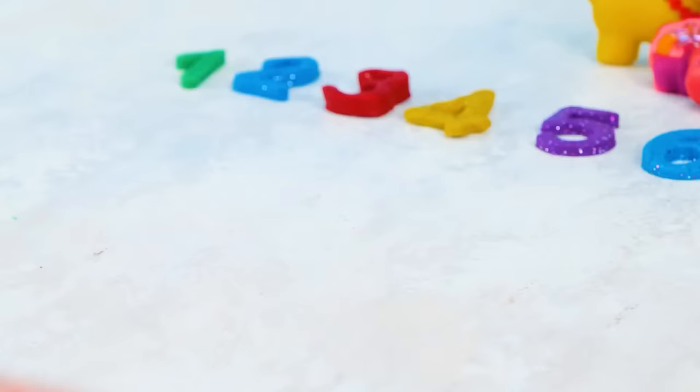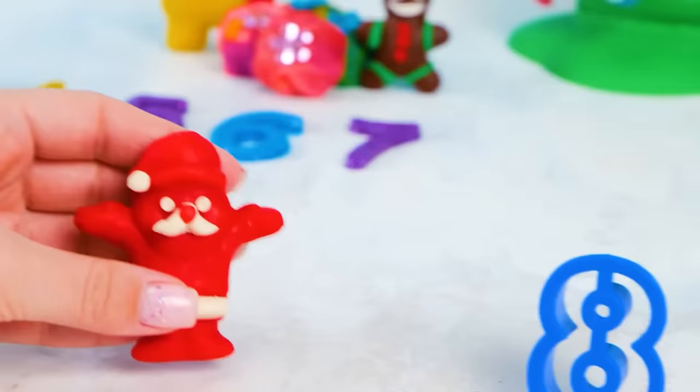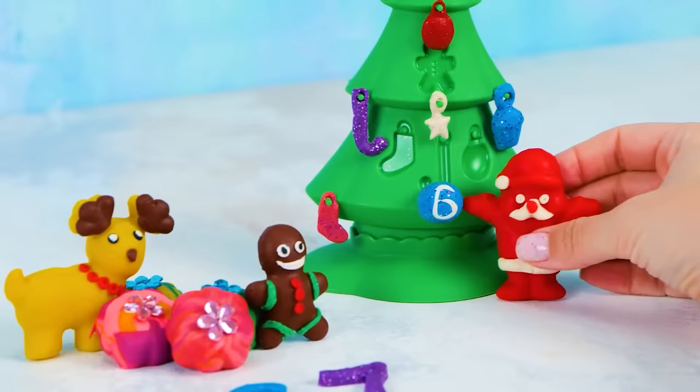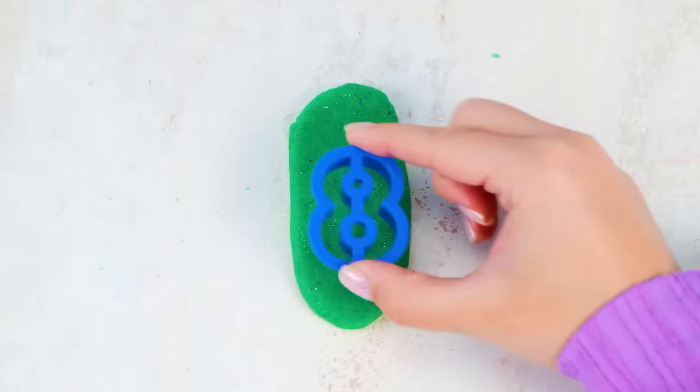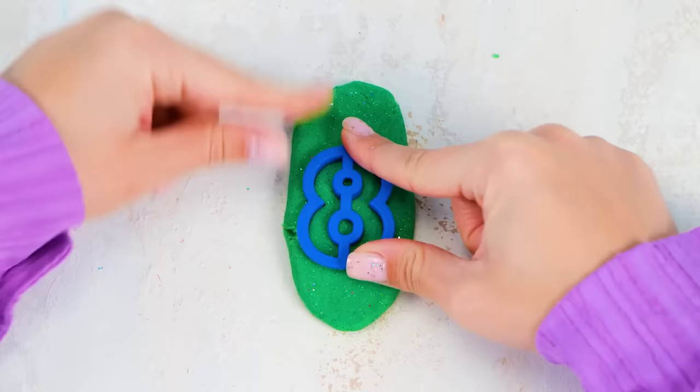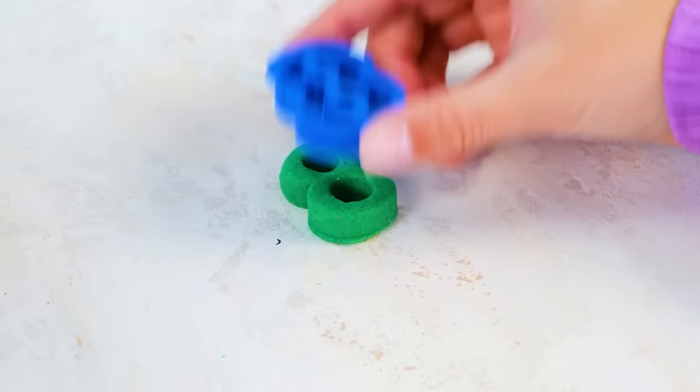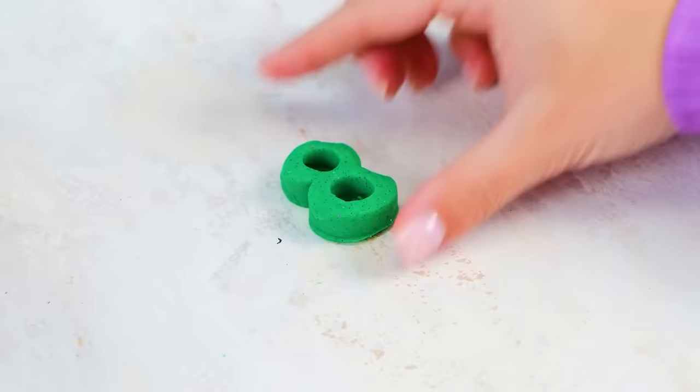Dear Santa, can you tell us what number comes after number seven? I can not only tell but even show you — that number is eight! Here it is! Thank you, Santa! Okay, I will put you over here, and our dear viewers will help me make the number eight. Here we go! Now the extra clay goes away. We've got a sparkly green number eight!